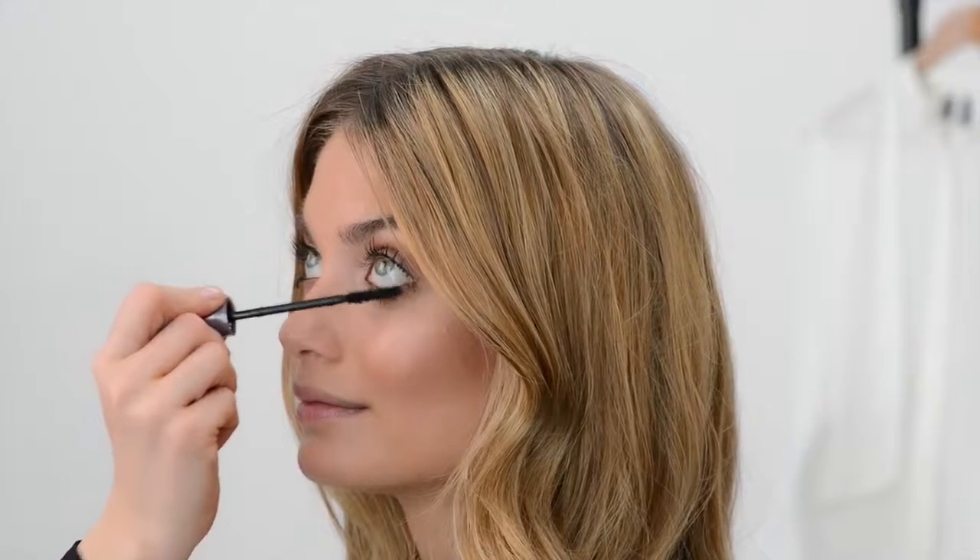Finish off by applying plenty of mascara and a peachy lipstick. And there you have it — the golden glow look, perfect for bronze summer skin and summer nights.